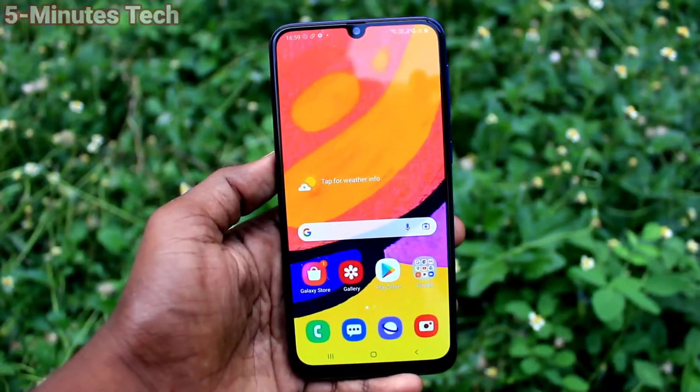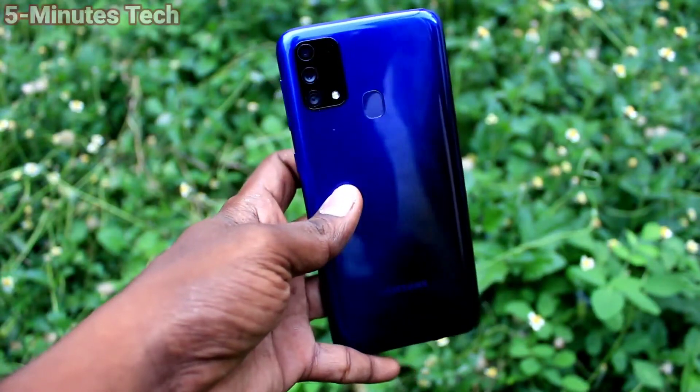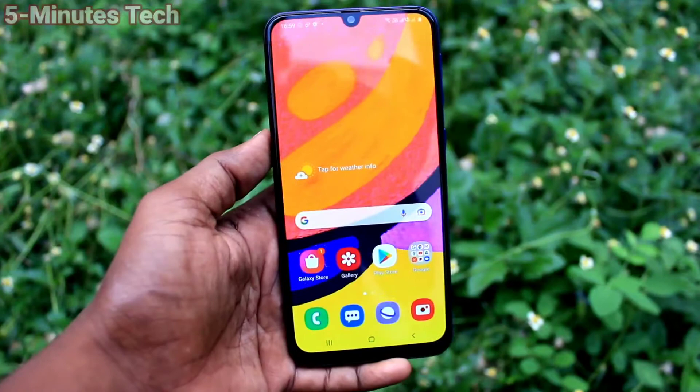Hi friends, this is Fireman Stokudrup channel. Here is the Samsung Galaxy F41 smartphone. In this video, we will learn how we can enable the Palm Swipe method of taking screenshots on your Samsung Galaxy F41.